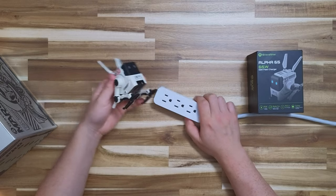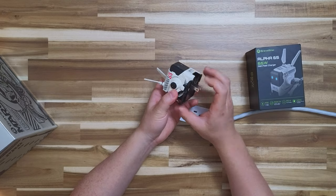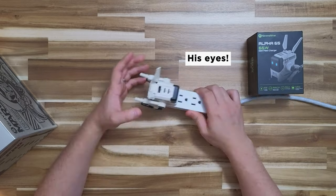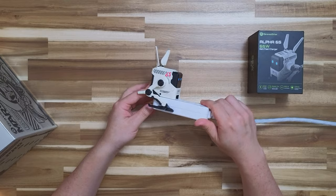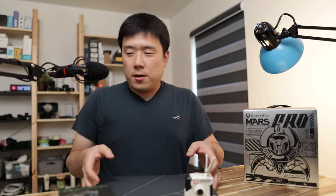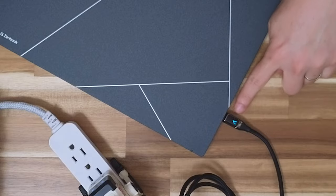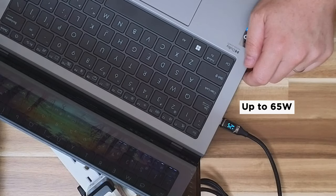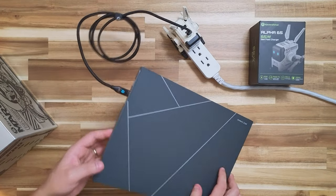I've got this extension cable — you fold the Alpha 65's legs and fold out the prong, and it just plugs right in. The eyes light up. Because this extension port is thin enough, you can actually unfold its legs and it literally sits in it. I've connected the laptop to the USB Type-C port that supports up to 65 Watts, and you can see it is pushing 23 Watts... 63 Watts. It is definitely capable of pushing lots of wattage and can indeed charge this laptop.